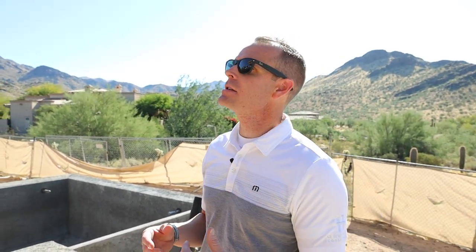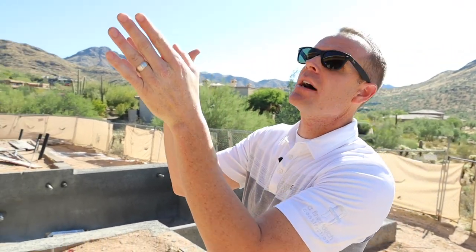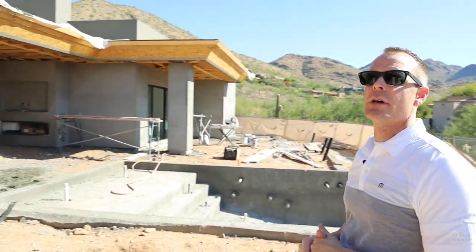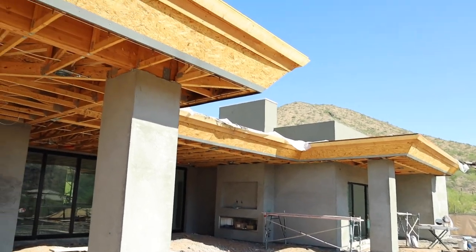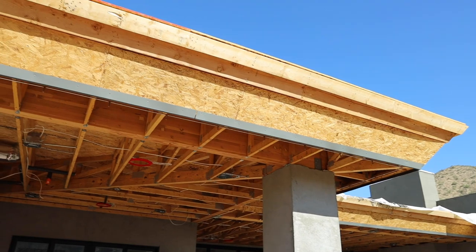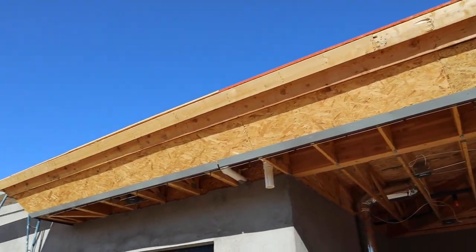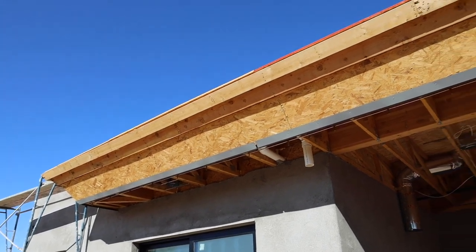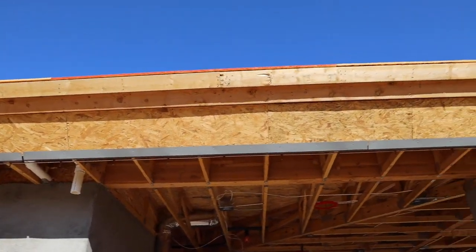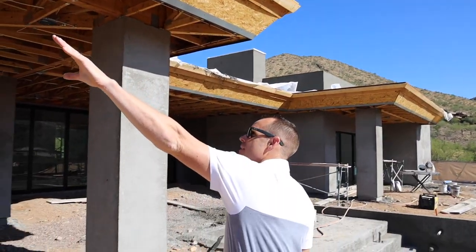For any of you that have been following us on Instagram or LinkedIn, we've talked about this process a few times. To give you a little perspective, you can see here this soffit detail. One of the challenges building in Scottsdale is you're dealing with not only city restrictions, but also HOA. They did not want to see a gutter, which HOA seems to make our life a little complicated, as they typically do. So we came up with a detail with our architect, and you can see here this fascia detail.